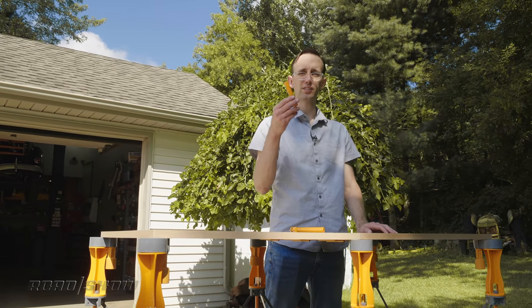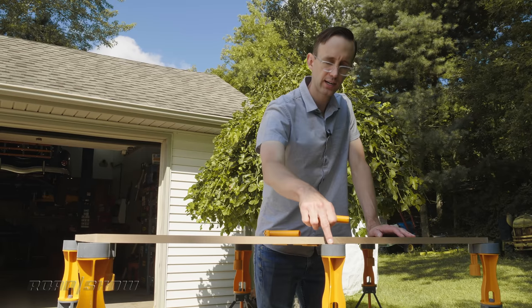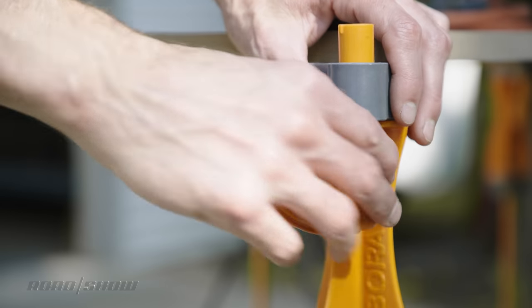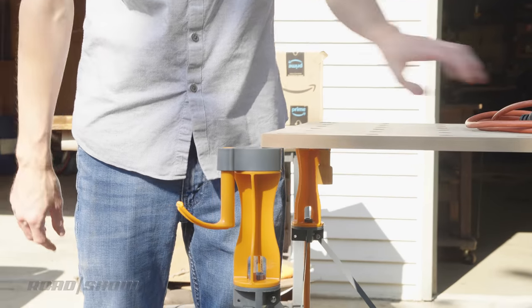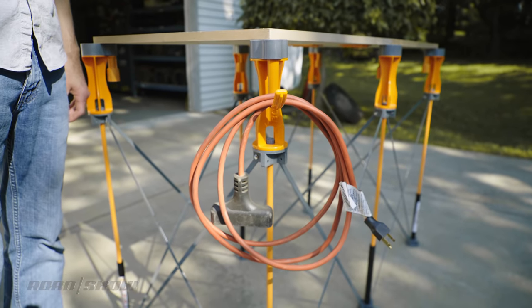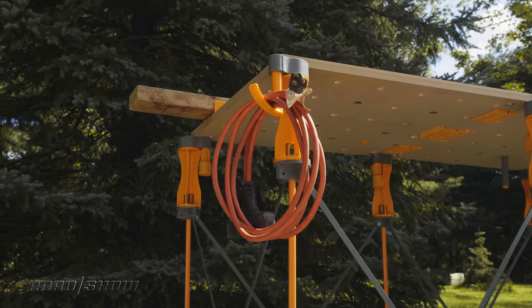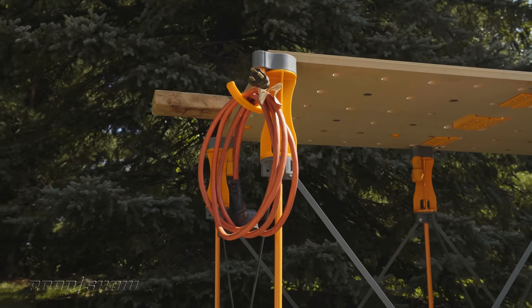Finally, there are these accessory hooks which, unlike some of the other add-ons, attach directly to the P-tops. They come up from the bottom, you give them a quarter turn, and they lock into place. They're a great spot to hang an extension cord or an air hose — or, I don't know, cure sausages or something. You do you.